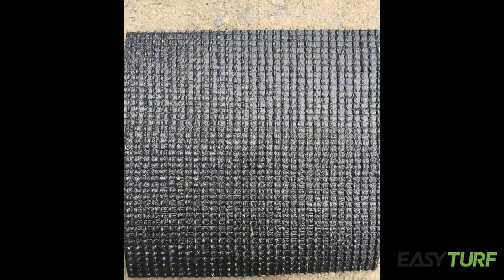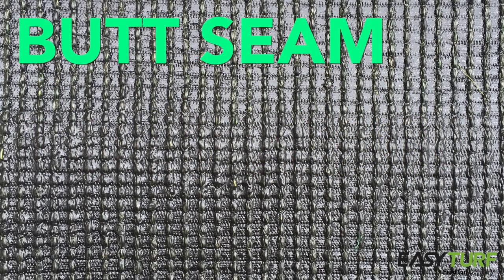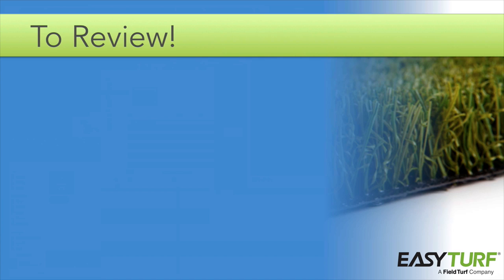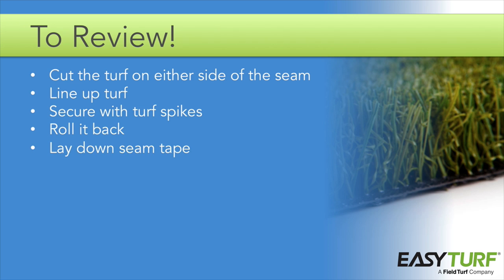In some situations, you may need to cut and seam perpendicular to the stitch rows on the back of the turf — this is called a butt seam. You will follow the same guidelines as a regular seam, but instead of cutting along the stitching, you will cut between the stitches on the back of the turf. When butting the turf up to the adjacent section, align the stitch rows so that the rows continue through the seam, keeping the seam hidden. To review: when you have aligned the pieces to be seamed, begin by cutting one side on the outside edge of the stitching and the other on the inside edge. Line up the turf, secure with turf spikes, and roll it back. Lay down the seam tape, spread the seam glue, fold the turf into place, and secure it with staples.